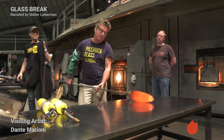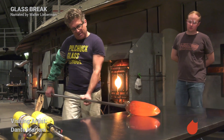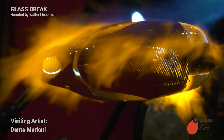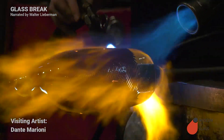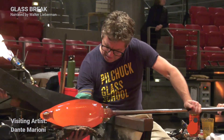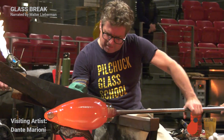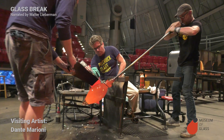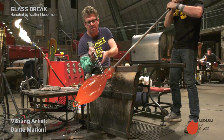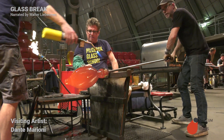Now he's switched to the marver — that steel table. He goes with the glass against the steel table to shape it. On the right side of the screen you can see Janusz. Janusz is blowing directly into the pipe and inflating it as Dante shapes.